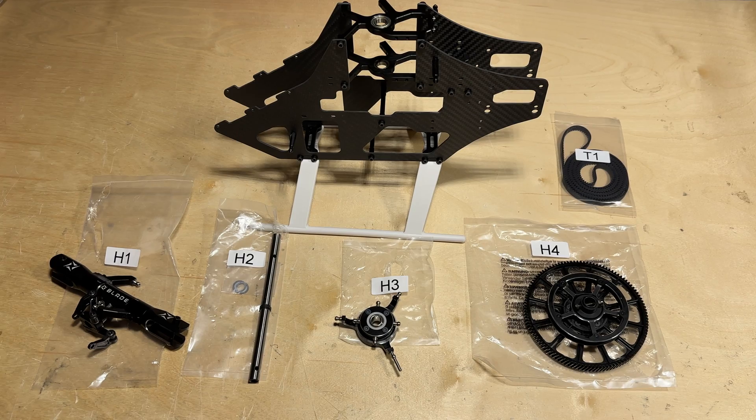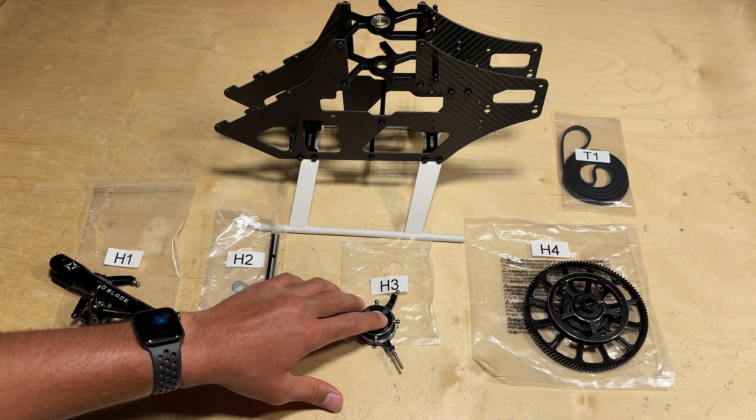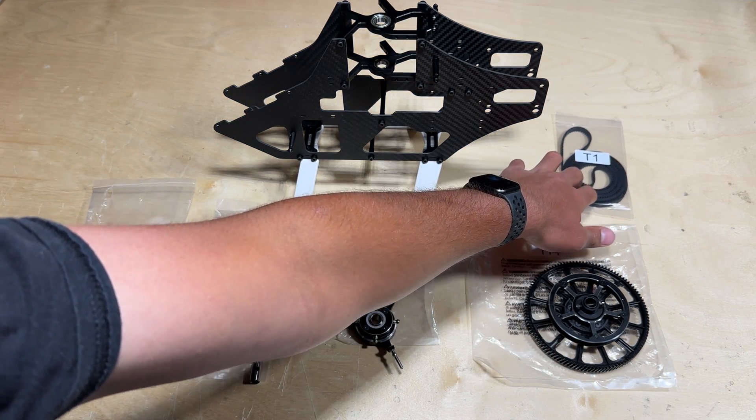Now it's time to attach the main head assembly and the main gear into the airframe. Locate the parts as shown: the main head from bag H1, the main shaft from bag H2, the swashplate from bag H3, the main gear from bag H4, and the tail belt from bag T1.